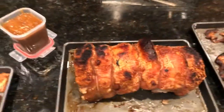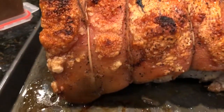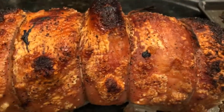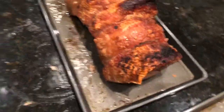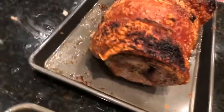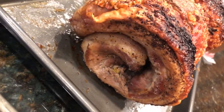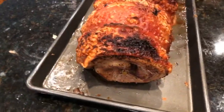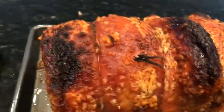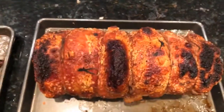This is the porchetta. You can see it's beautifully crisped on the outside with the nice charred bubbling skin, or pork rind at this point, on the outside. You can see what the roll looks like. Just like that. Isn't that gorgeous? So beautiful. I hope you think so.